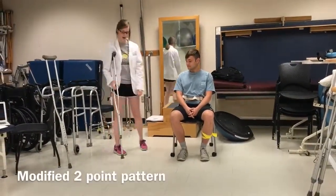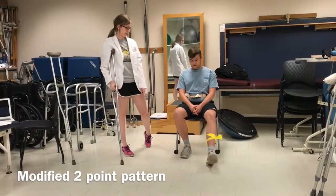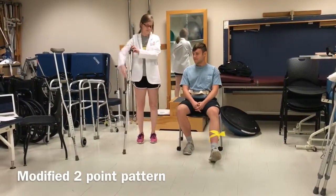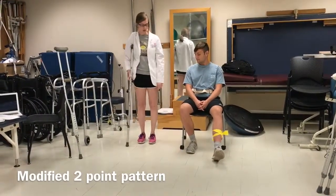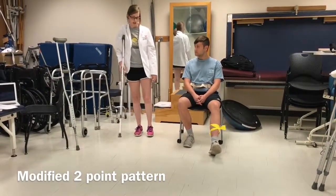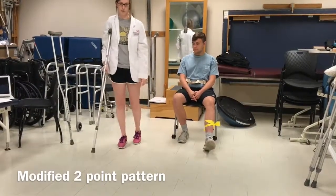The last one I'm going to show you is a modified two-point pattern. We're just going to have one crutch. For you — is it your left leg that's impaired? Yes. Okay, so we'll have your crutch in your right hand on the opposite side. You're going to move your left foot and your right crutch at the same time, and then bring your right foot back up.